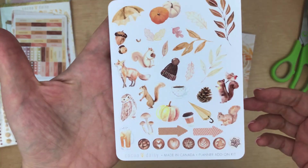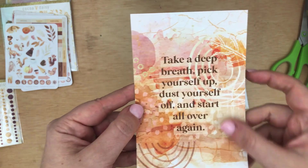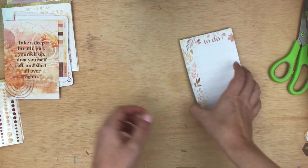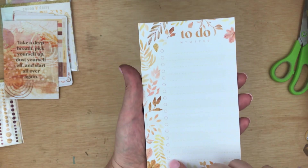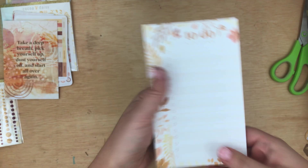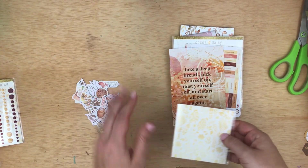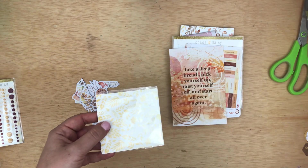And then some decorative stickers, super cute, plus another pocket card with that cool mixed media background. And then a notepad — kind of a larger notepad that has a to-do list on it, which is always helpful. So that is the planner add-on kit.